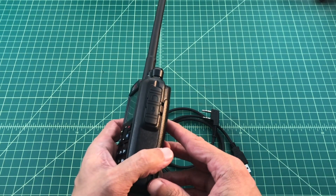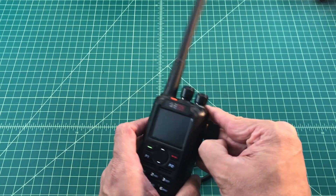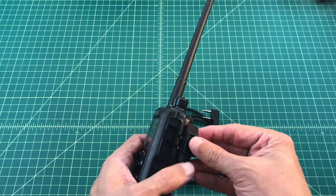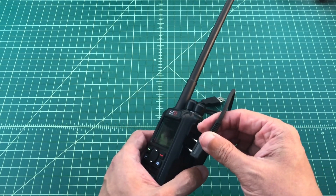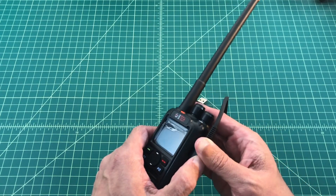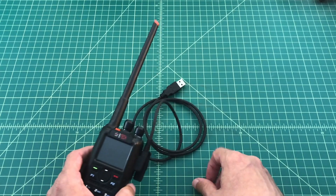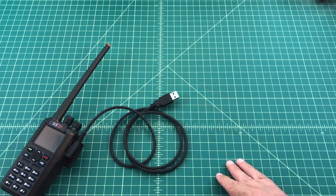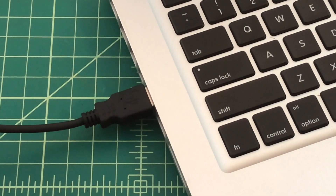So the first thing I want to do is open up the side of my radio — let me turn this thing off. I want to open up the side of my radio and expose the microphone and earphone ports. Then I want to take my cable and make sure that it is firmly seated, all the way in. Now we're going to hook this USB plug up to the USB interface on my laptop. It's that simple.